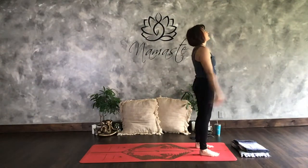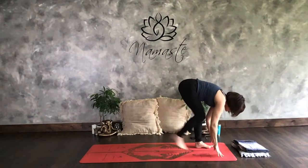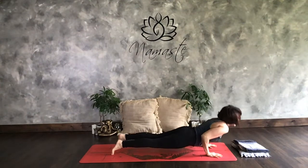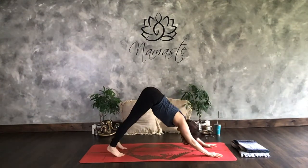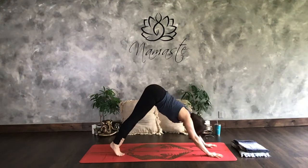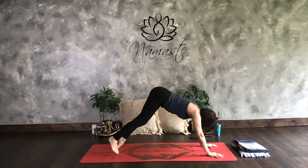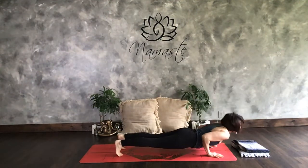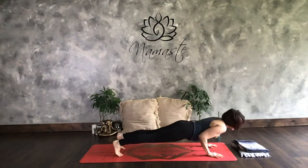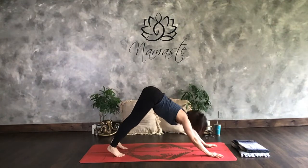Mountain pose. Inhale up. Exhaling forward fold. Inhale half lift. Exhale forward fold. Step it back. We're going to crank 5 out right away. Plank, Chaturanga, Up dog, Down dog — that's 1. Plank, Chaturanga, Up dog, Down dog — that's 2. Plank, Chaturanga, Up dog, Down dog — that's 3. Plank, Chaturanga, Up dog, Down dog — that's 4. Plank, Chaturanga, Up dog, Down dog — that's 5. Take it to the front of your mat.